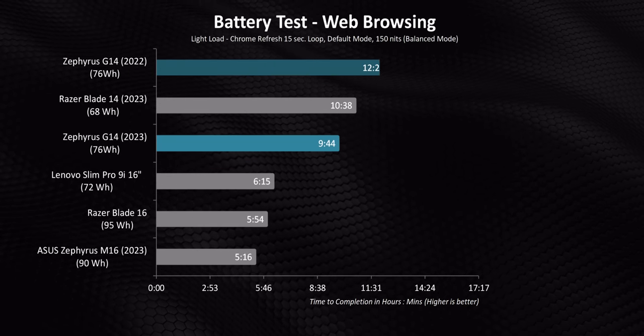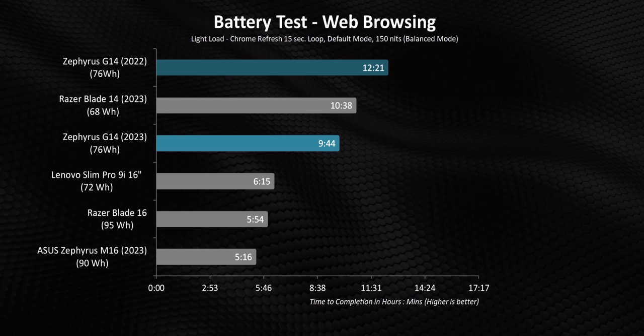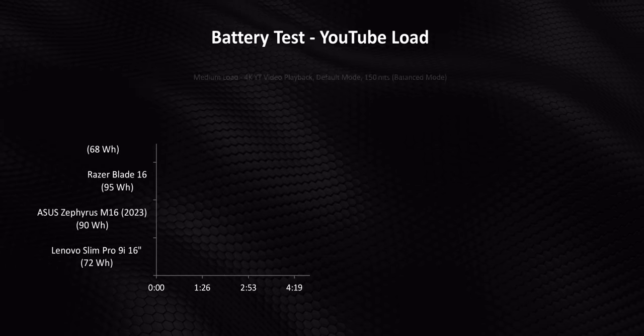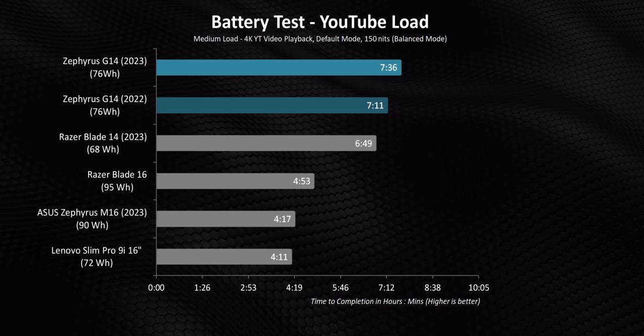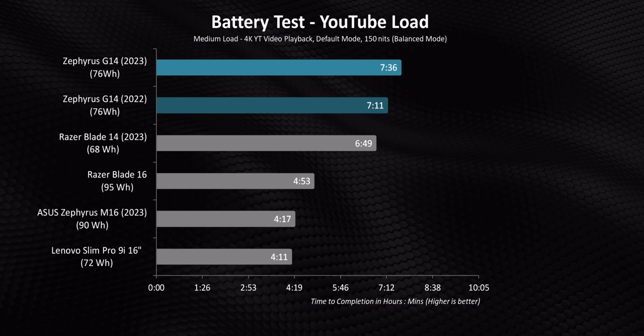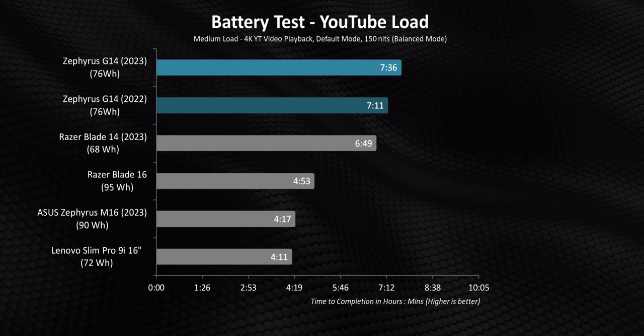What about battery life? I'll be honest — it's a bit disappointing against the 2022 model and the Razer Blade 14 in our light load test. It's hard to nail down exactly why, but the numbers were consistent over multiple runs. I think it has something to do with how Asus handles their low power states, because if you throw a higher load at it — like a YouTube playback test — it's actually one of the best laptops we've tested this year, which is weird but also good.